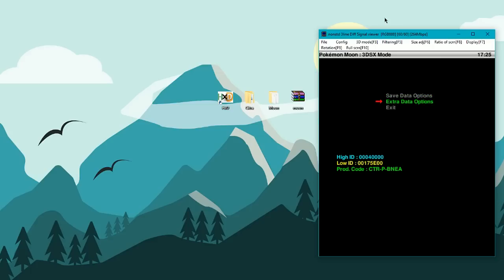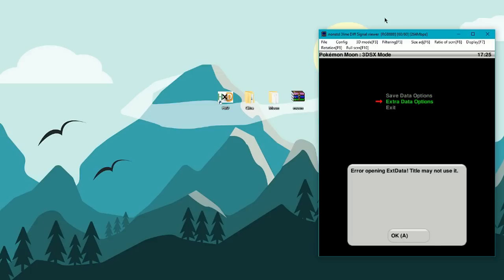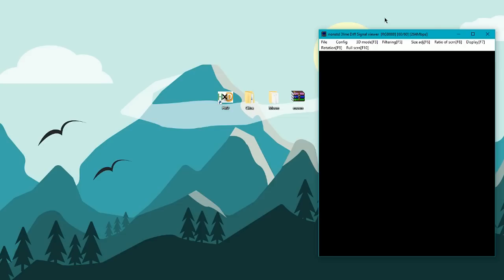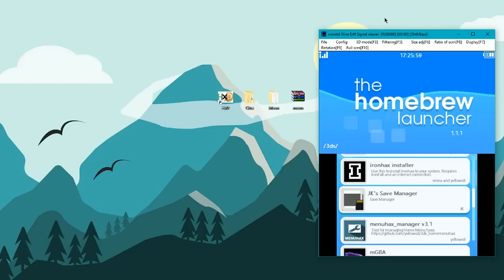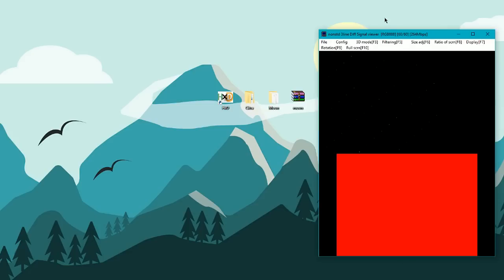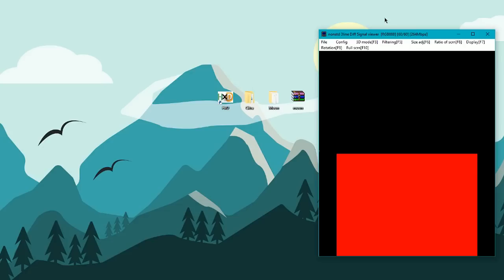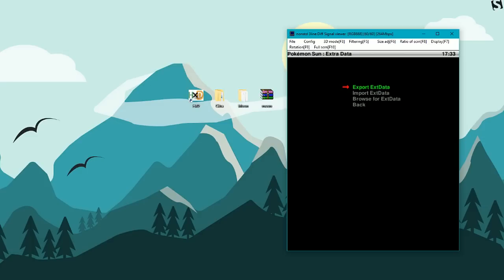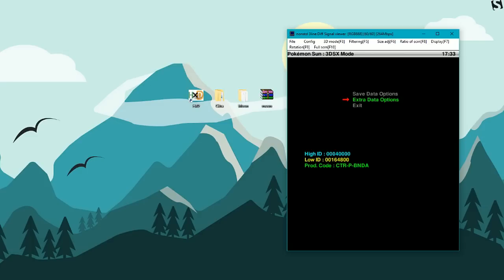Once you're there, go to Extra Data Options. As you can see, it won't let me do it because I'm on Pokemon Moon which is a digital download — that's what I wanted to show you. There's no way around that. So go to your Pokemon Moon cartridge instead. The Pokemon battle is saved to your SD card, so you don't have to worry about it. Go to Extra Data, go ahead and Export Extra Data. You'll see the battle you created — click battle and it will export the data. Then put your SD card into the computer.